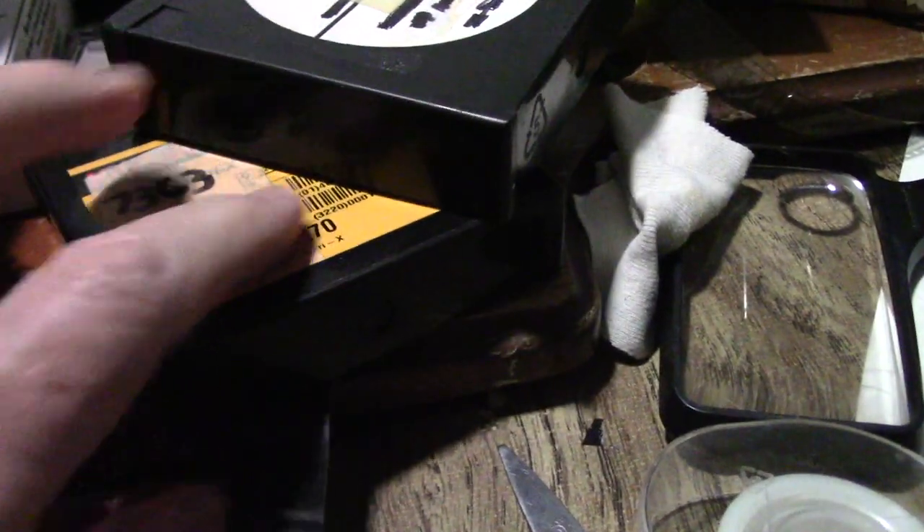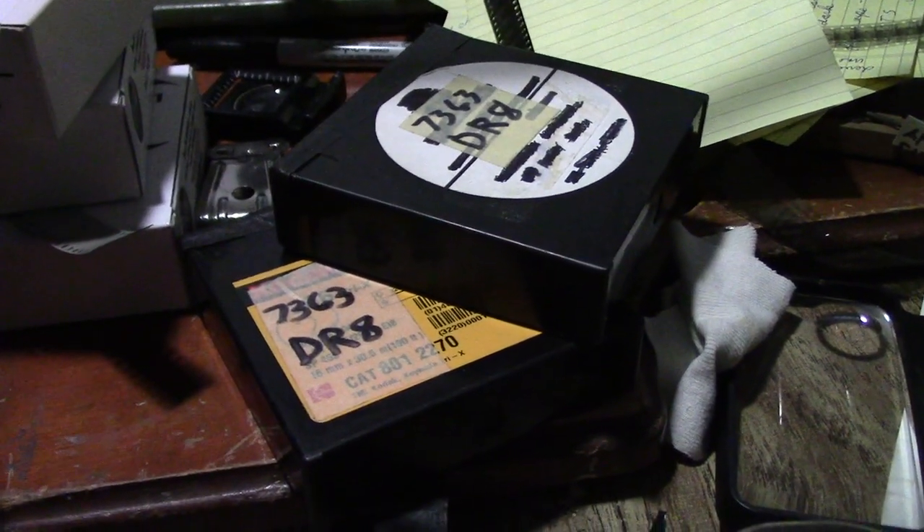One that's been loaded. There's the tape from the box. Two more to go.